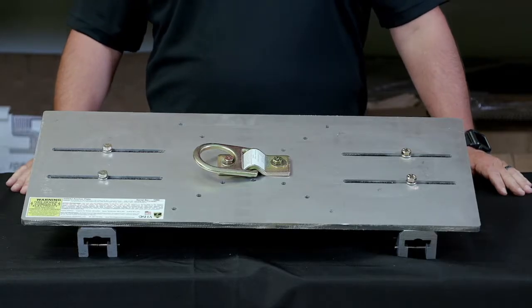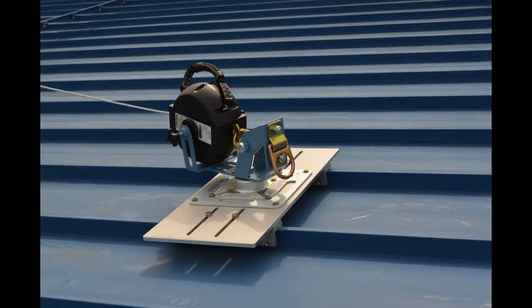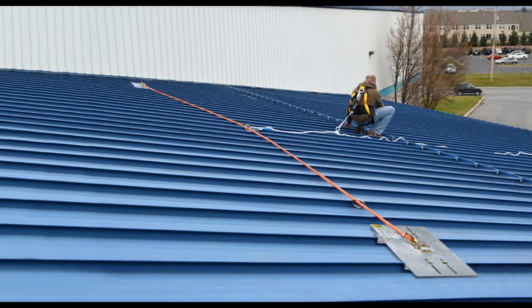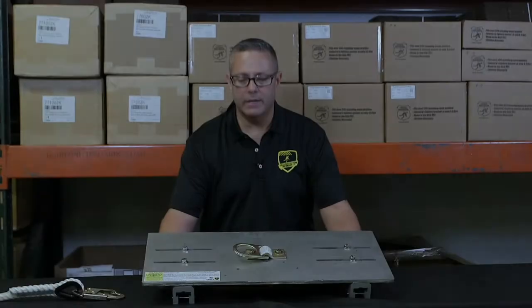In the Standing Seam Roof Anchor product line, we have an adapter plate called the SSRA-3 Anchor Plate. This is primarily used for attaching horizontal lifelines to standing seam roofs. It's mounted to the panels using SSRA-1 Anchor Points, which you can see down here at the bottom.